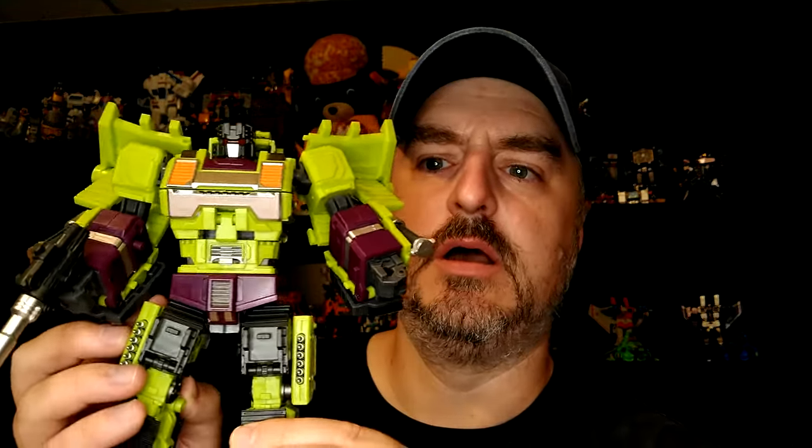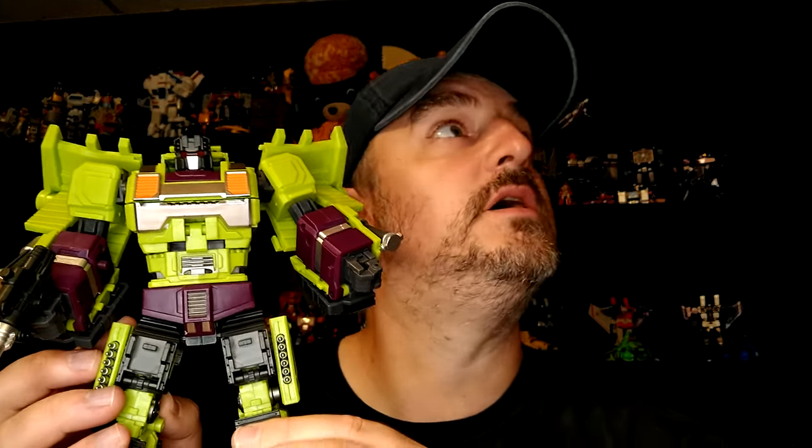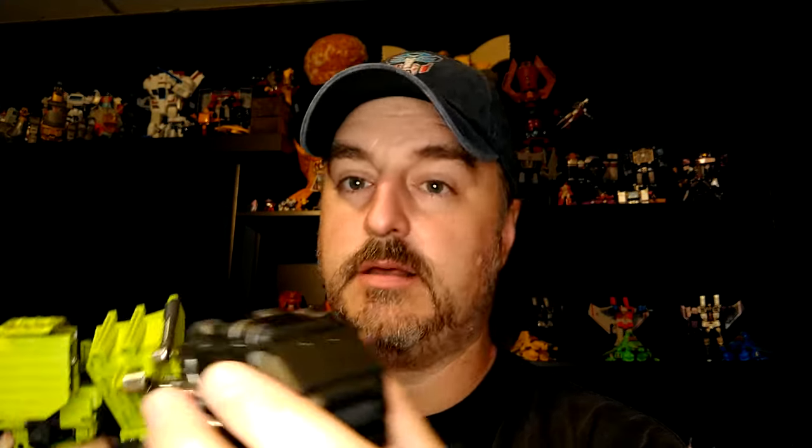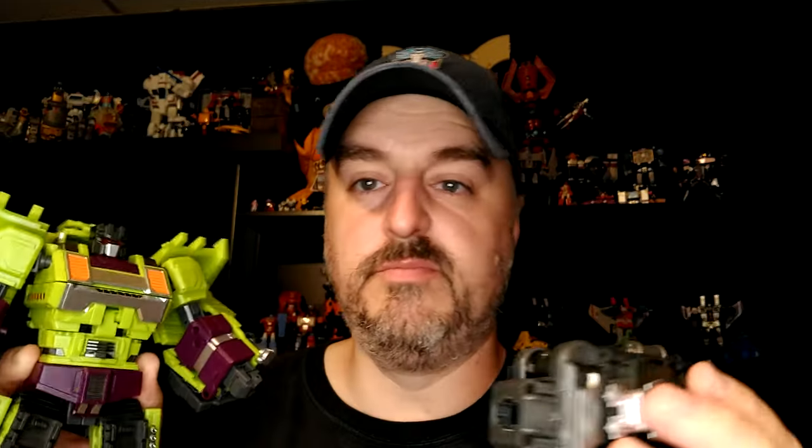The face sculpt is good and he's pretty solid actually in all modes. He forms the left arm of Devastator and he comes with this little thing — basically they say that in robot mode you can just plug it in the back and leave it there. The more I play with the Jinbao set, the more I like it.